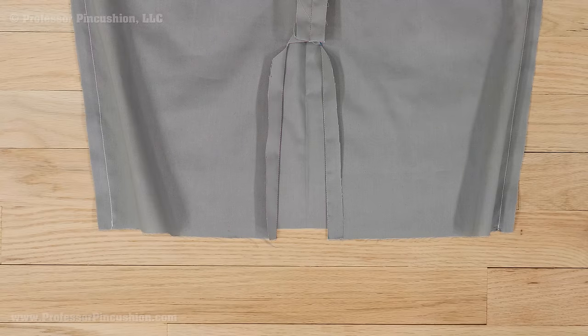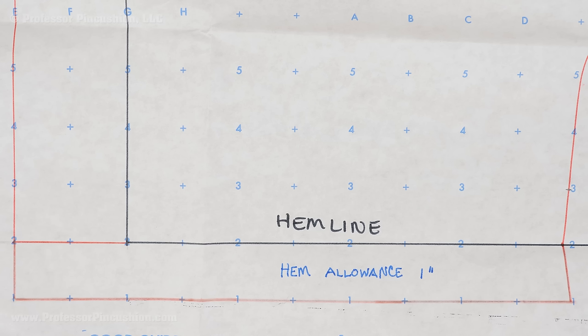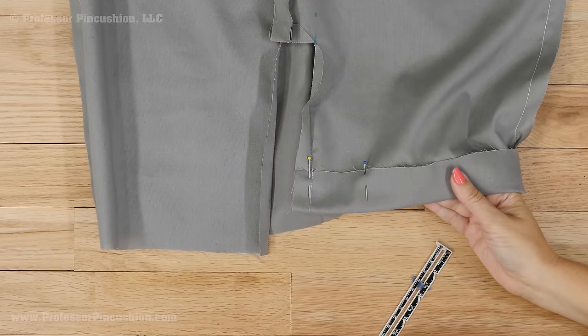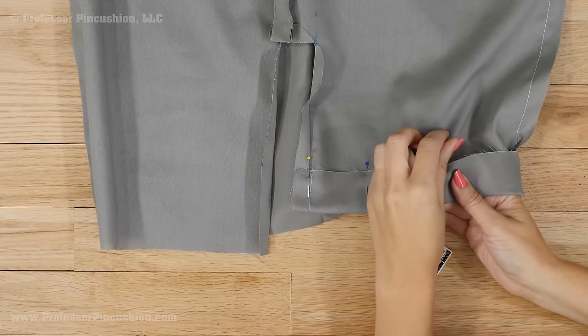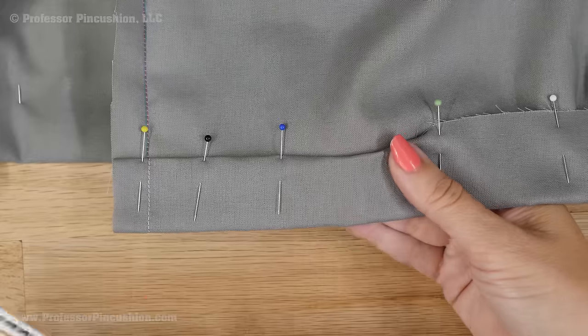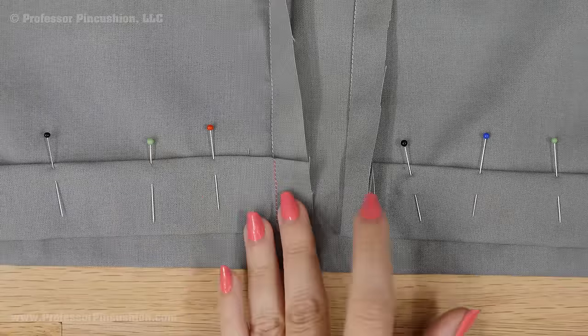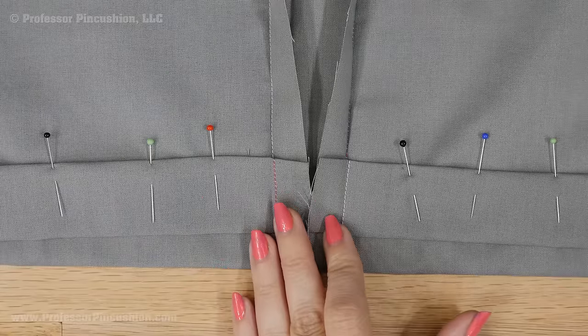Next, you'll want to hem the skirt lining. The skirt lining should end up above the finished length of your outer skirt, so you should take a look at your hem allowance of your main pattern. For example, if your hem allowance of your main skirt is one inch, you might want to make the lining hem allowance one and a half inches. So on my skirt, I'll fold up the bottom edge of the skirt lining one and a half inches to the wrong side, press, and then take the top raw edge, turn under one quarter inch and press again. Please note, when doing this, unfold the pressed edge around the vent.